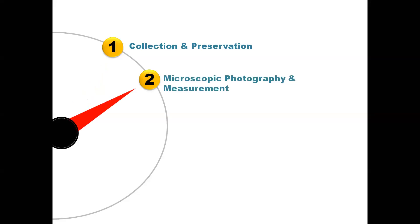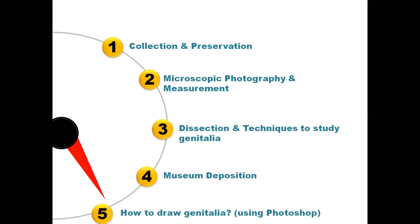Next is microscopic photography and measurements, which are used for publication. You would have seen publications with measurements given — a complete carapace description. We will also cover how to draw genitalia using Photoshop. There are two ways: hand drawing and using software like Illustrator or Photoshop.